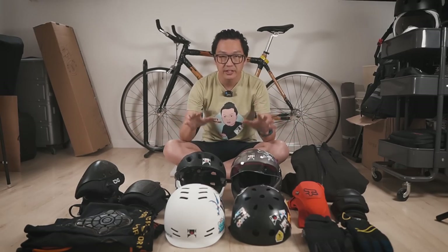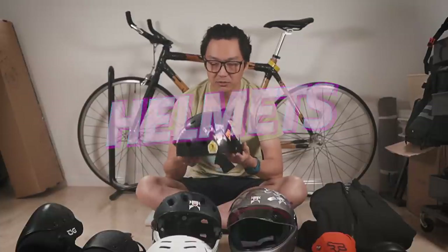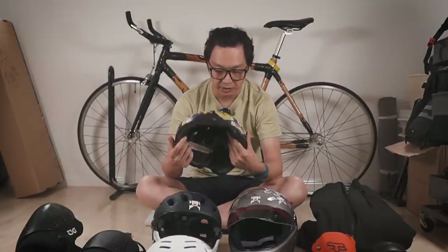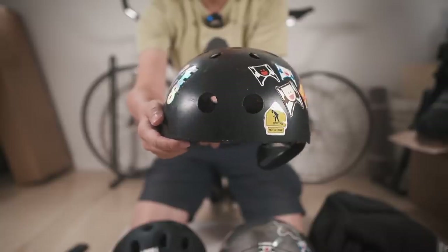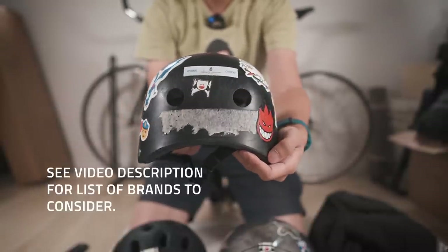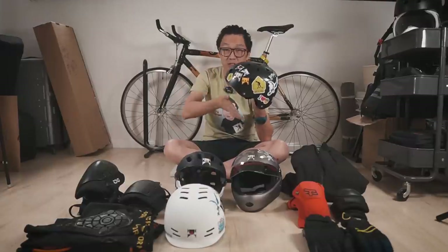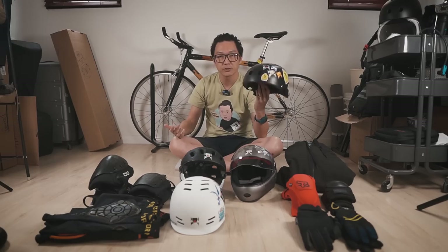I'm going to start with the helmets. This one here is just a very basic generic skate helmet. Lots of brands have helmets like this — Triple Eight, Protech, a lot of different brands. It's not a bad helmet to start with. It protects the back of your head and your skull. It doesn't protect your face, obviously, but it's much better than nothing.